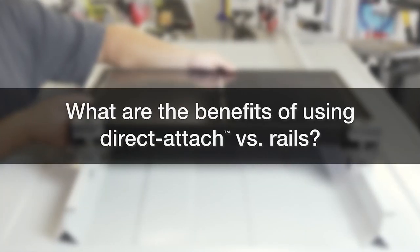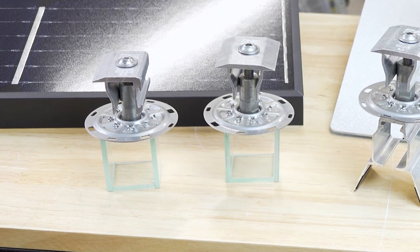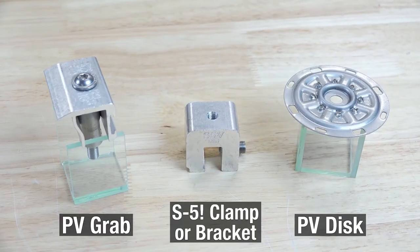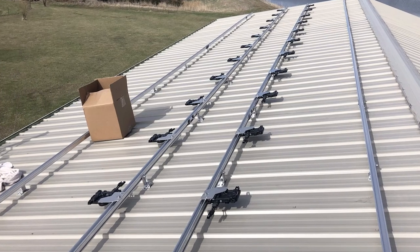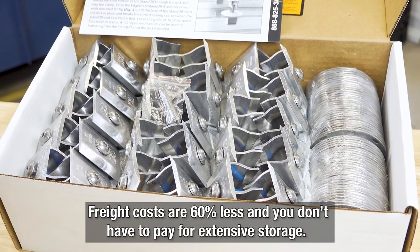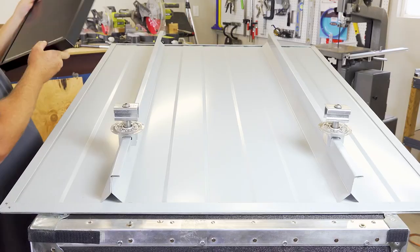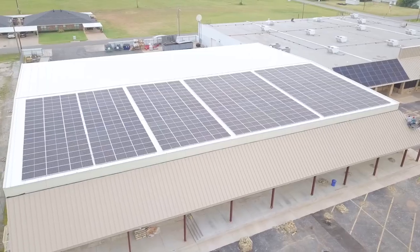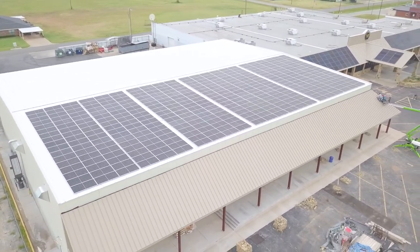What are the benefits of using direct attach versus rails? The PVKit is all about savings, flexibility, and ease of installation. Consisting of only three components, the PVKit is much lighter than the 9 to 12 components required for heavy rail mounted systems. This means freight costs are 60% less and you don't have to pay for extensive storage. Because PVKit is a direct attach system to the seams or ribs, module spacing is more flexible and you gain much better load distribution on the roof.